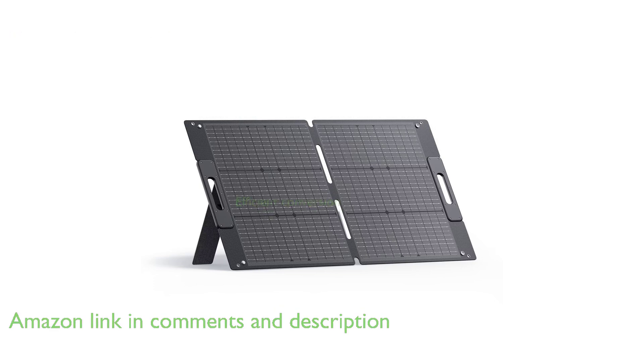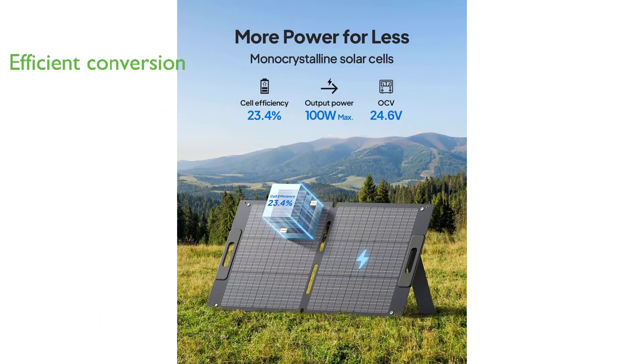Thanks to its monocrystalline solar cells, this panel can efficiently convert up to 23.4% of sunlight into electricity, ensuring reliable energy even under cloudy skies. With an IPX67 rating,